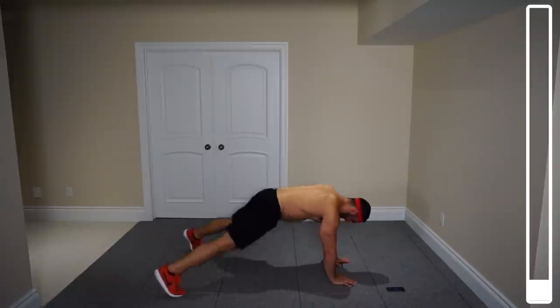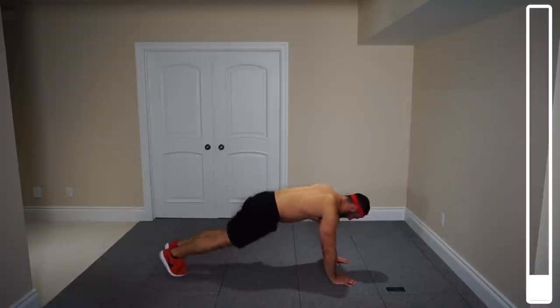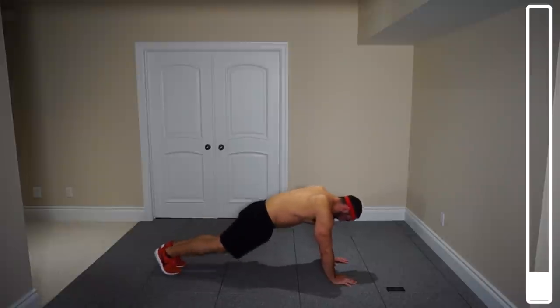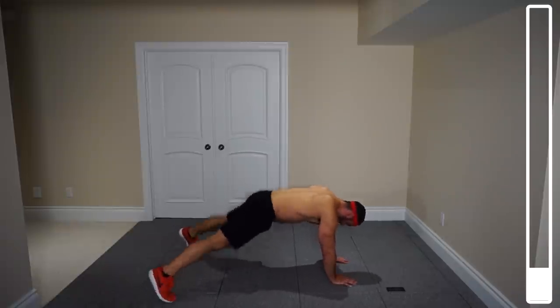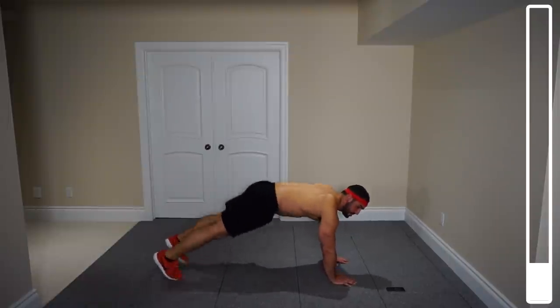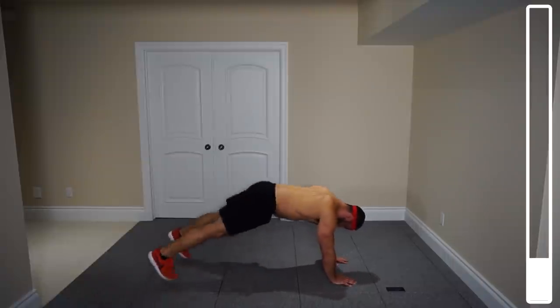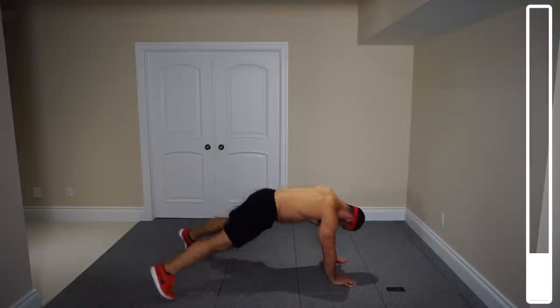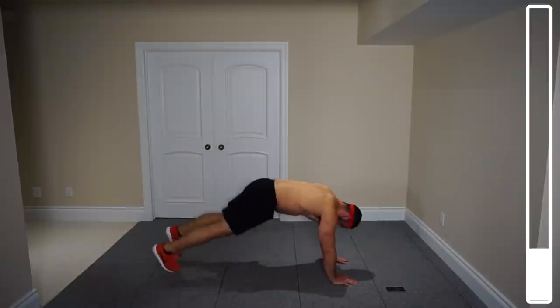Make sure to keep that core tight the entire time. We've got 30 seconds on each exercise, so don't push yourself as hard as you can in the beginning — keep a nice tempo you can maintain. 15 seconds, we're halfway there. Maintain control over your breathing at all times. Feet nice and wide, then back in. And good.